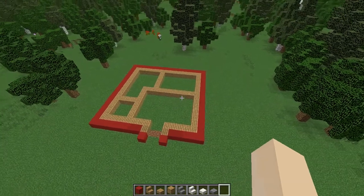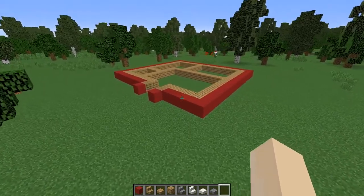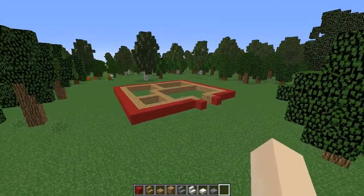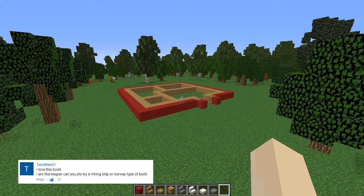Hey guys, it's HeySaphia and welcome back to my YouTube channel. Today's video I'm going to be showing you guys how to build a Norwegian house. Shout out to Tarkoman21 who requested that I do this build, but let's get started.